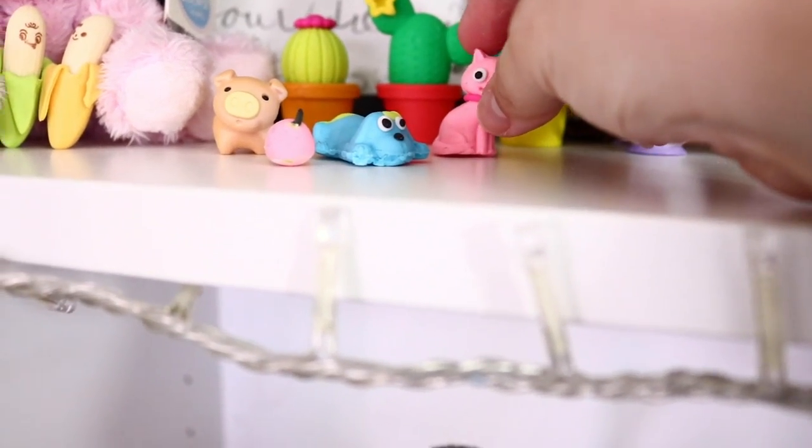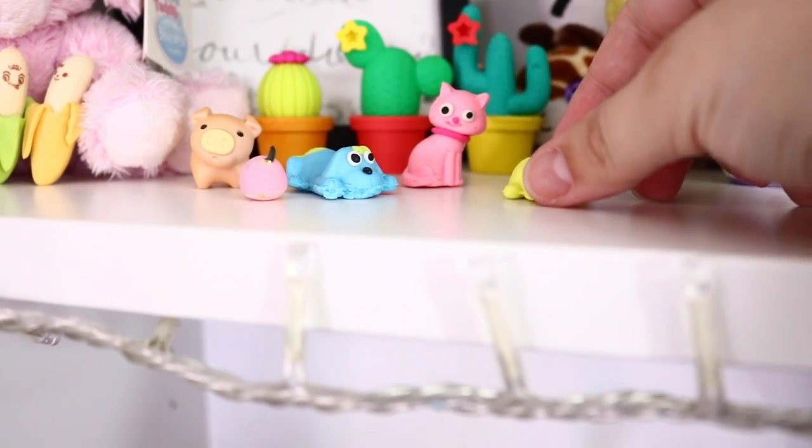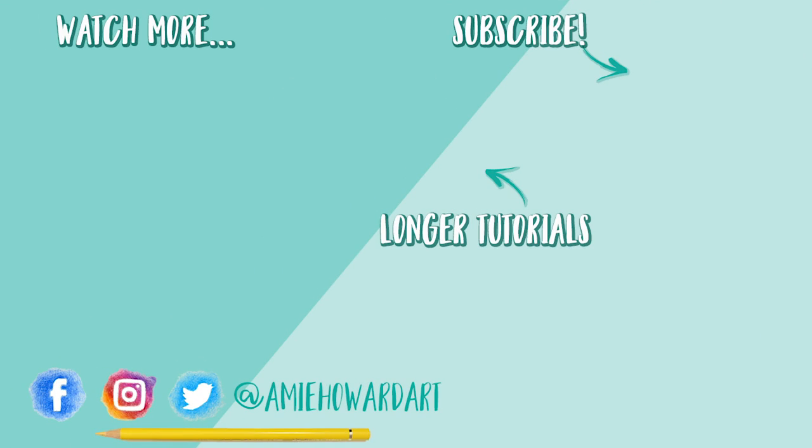Look how cute these guys are — now they're covered in eraser residue too! I'm going to add these to my collection on my shelf and never ever use them — just for display purposes. I hope you guys enjoyed this video; if you did, make sure you give it a thumbs up. If you're new here, hit that subscribe button — I upload new art videos every single week. Thanks for watching and I'll see you soon, bye!